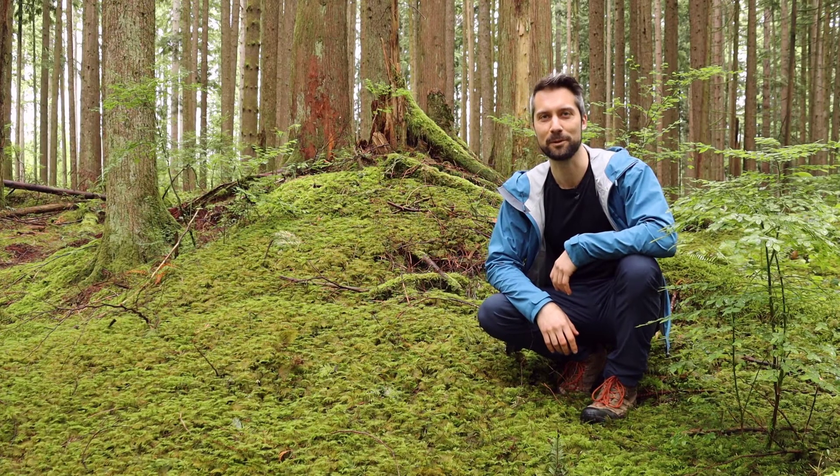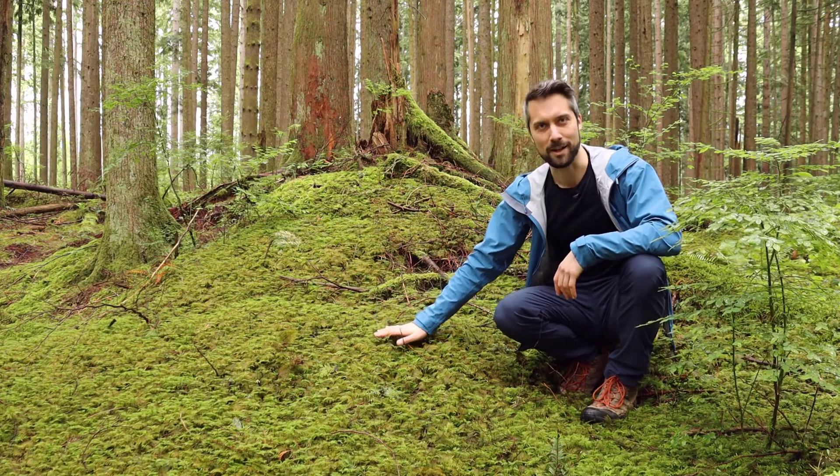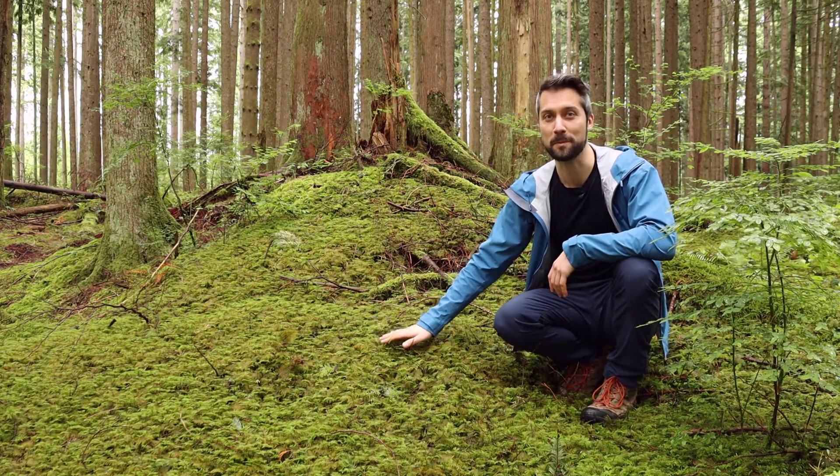Hi everyone, welcome back to Interviews with Plants. I'm Alex and today we're talking to stepmoss, scientific name Hyalocomium splendens.